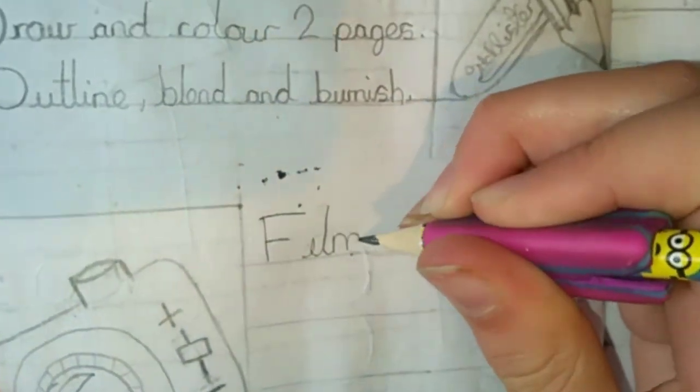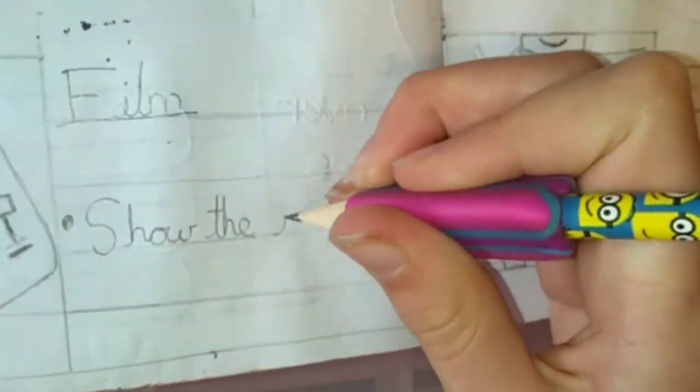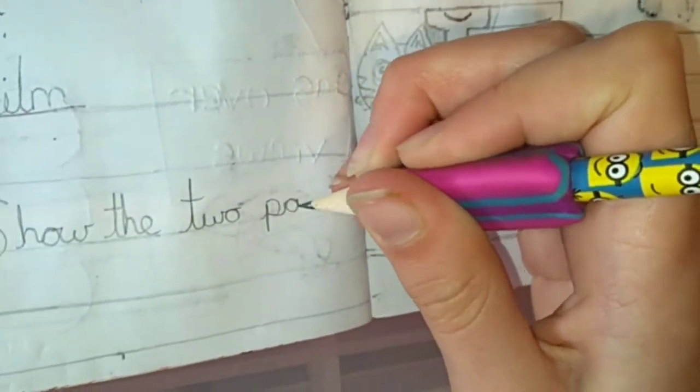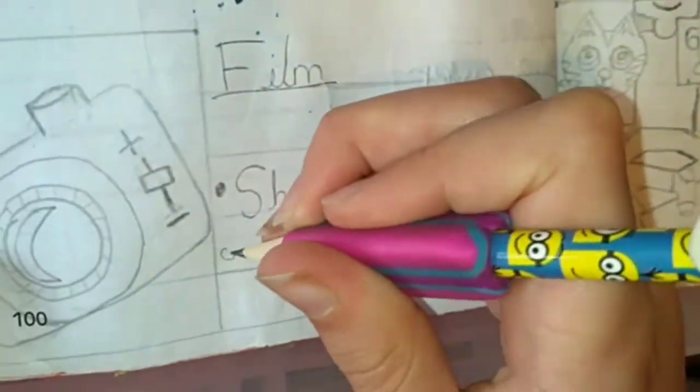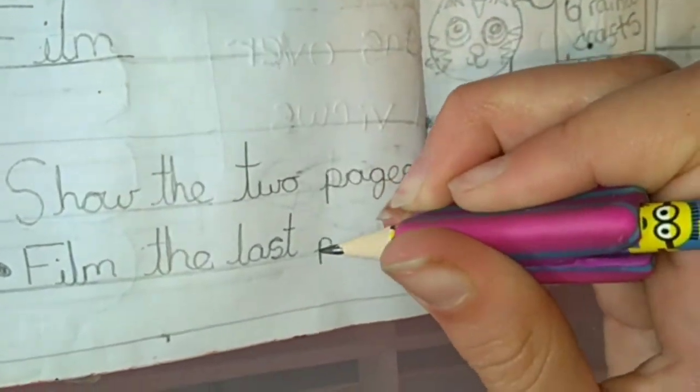So the second section is the Film section. I have to show the two pages that I've done off camera, then I have to film the last page, which is usually the most exciting one. And then I have to take a photo or a few photos of the best bits for the thumbnail.